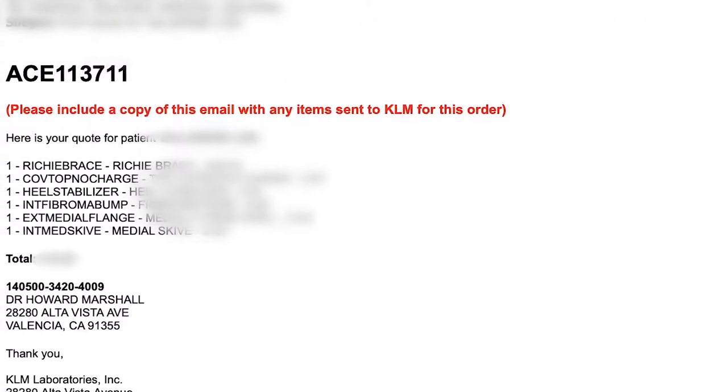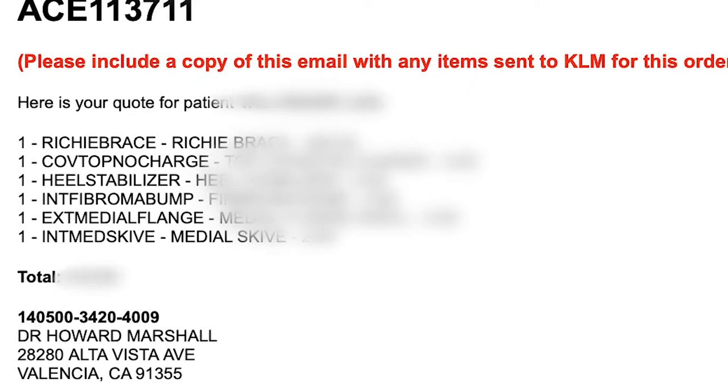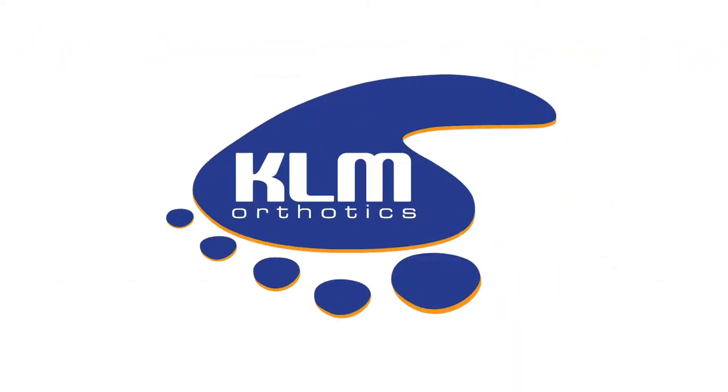Finally, receive an itemized quote by email detailing the purchasing codes required by Hangar Direct. Step into the future of digital casting with KLM Labs.